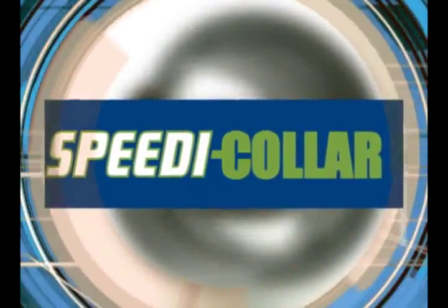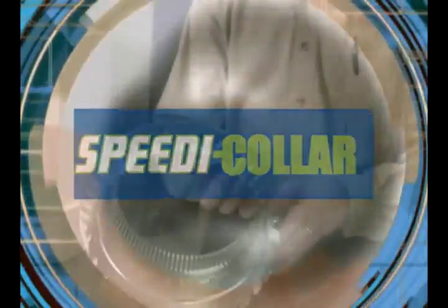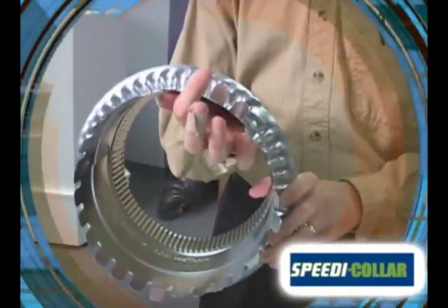The new standard in start collar install is here. Introducing the revolutionary Speedy Collar, the hand-safe alternative to metal tab collars. You can forget about reaching in to bend back any more sharp tabs, because Speedy Collar was designed with the installer's safety in mind.